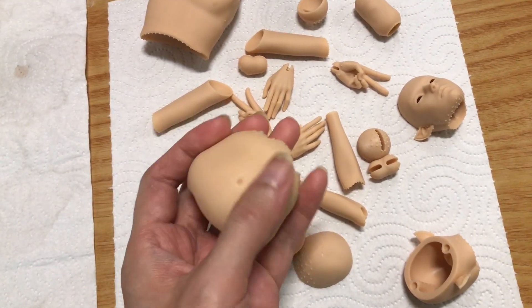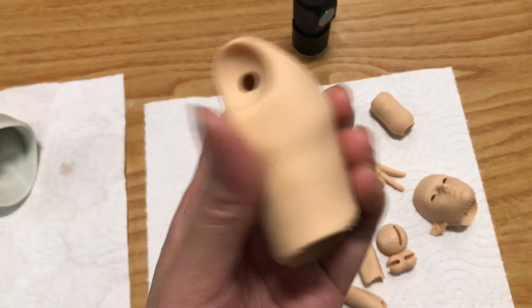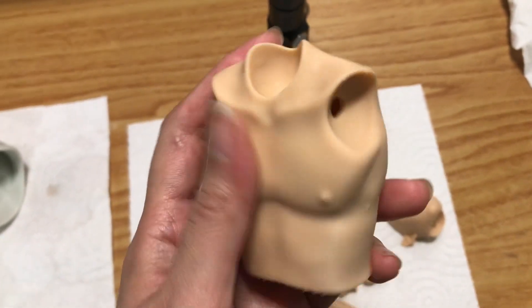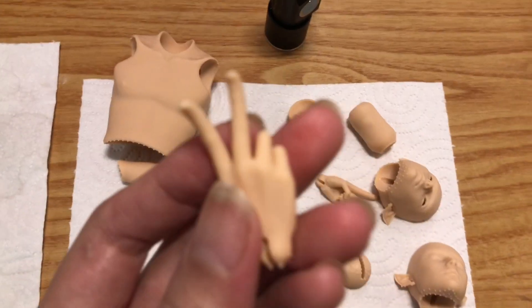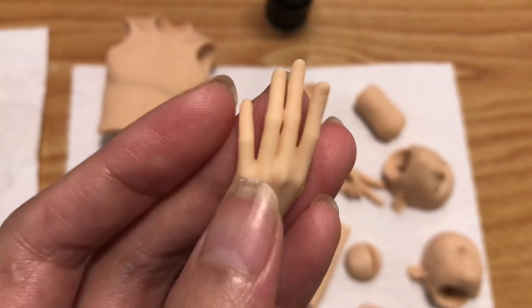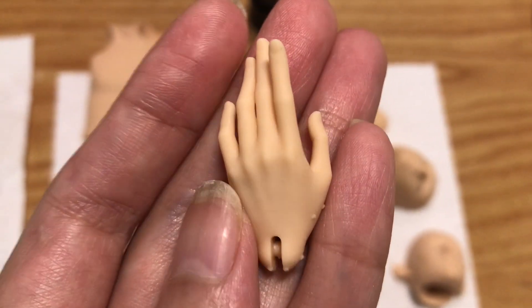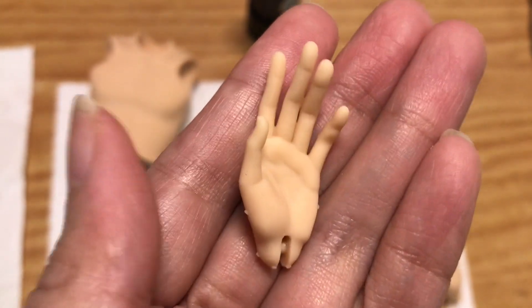The mixing of the two resins is giving me an interesting result. I think this color is a very nice fleshy color — not as orange as using the M70 by itself, but still nicely opaque. There's something about it that makes layer lines blend better, resulting in a very smooth surface. Almost no need to sand it.